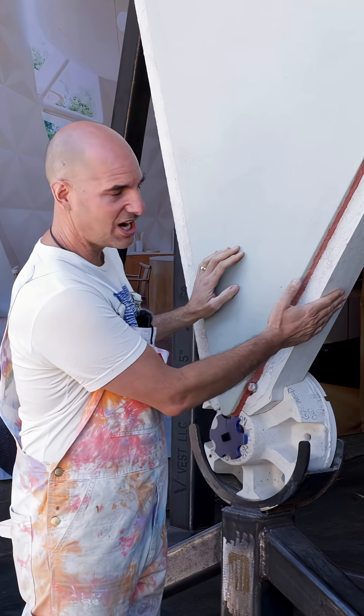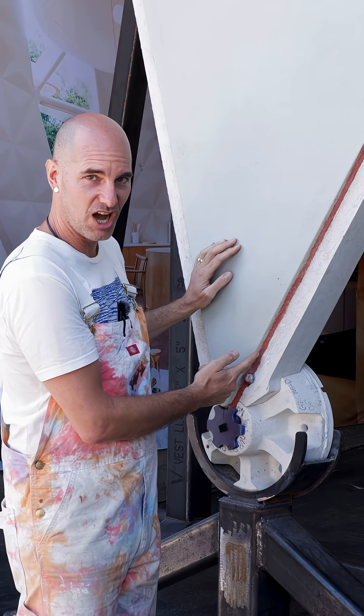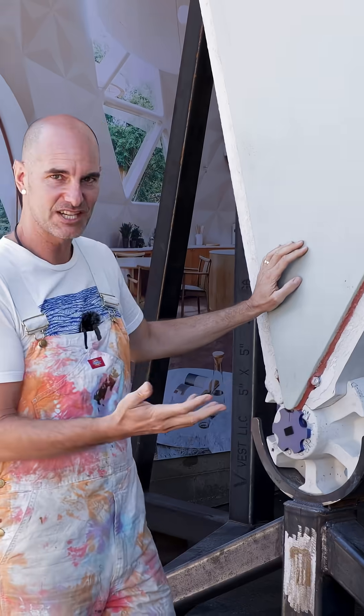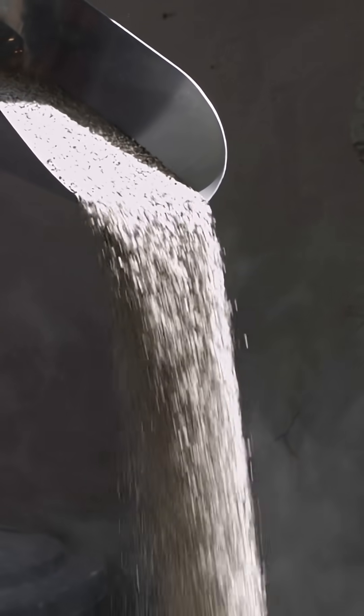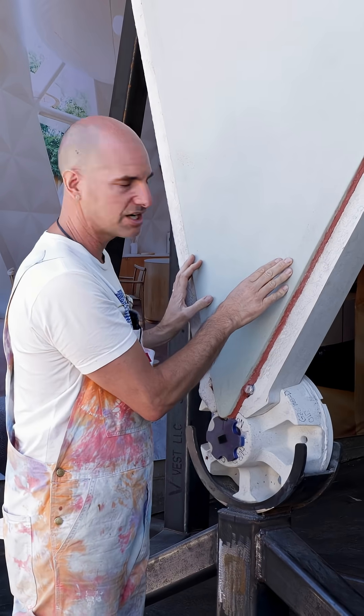So between the struts and the skins, you can see this red line here — we call it bond rock. It's the same material in different ratios to make it malleable, and it will bond the crystalline structure to create a monolithic bond.